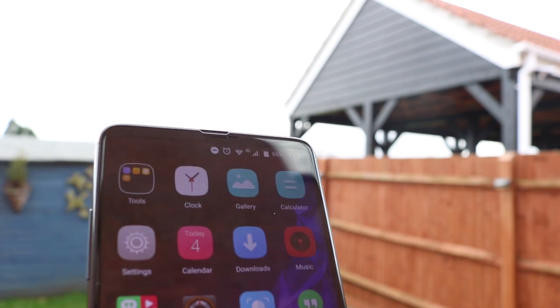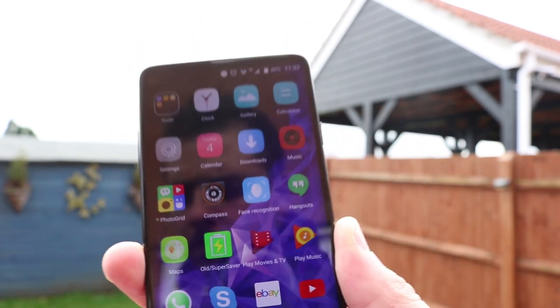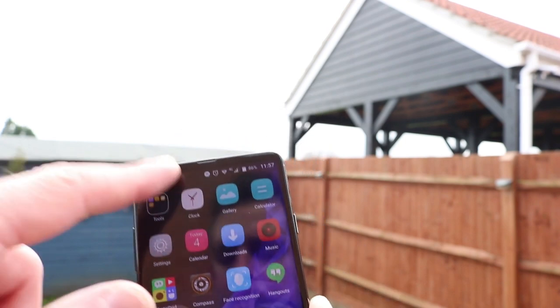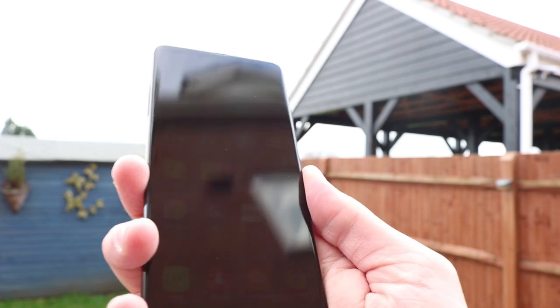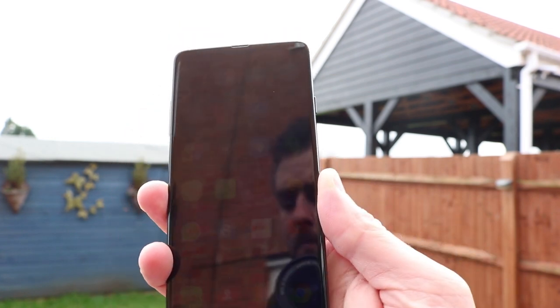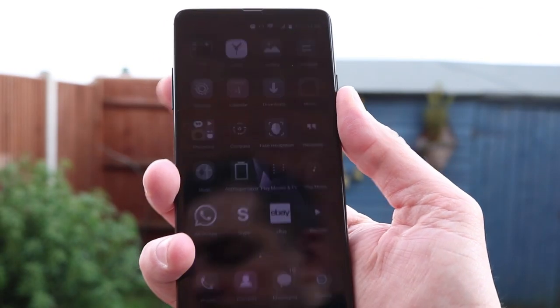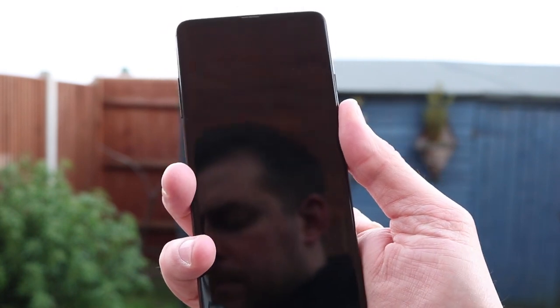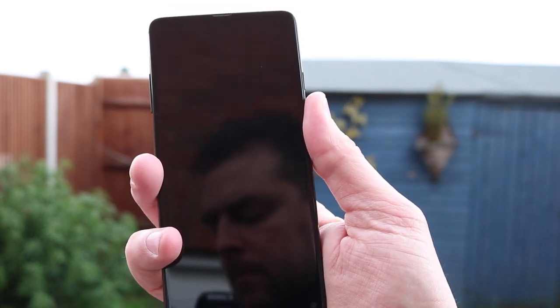It has a good, bright display outdoors, and when you reduce the brightness down you can struggle to see some of the icons, but that's perfect for night time when you're reading in the dark — the level of brightness is fairly low. The VK World S8 has both a fingerprint sensor and Face ID. The fingerprint sensor is accurate, but it is a little bit on the slower side to what I'm used to.